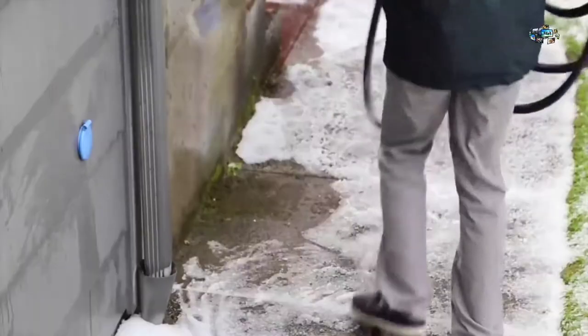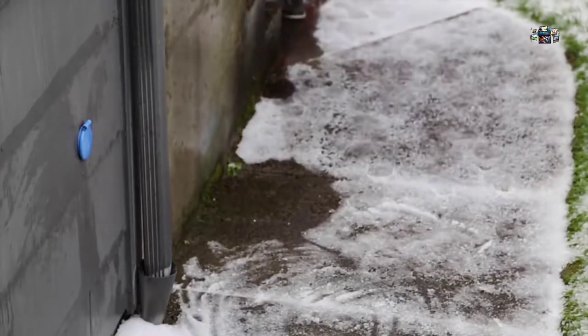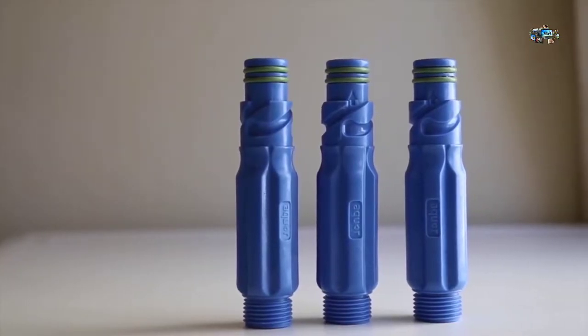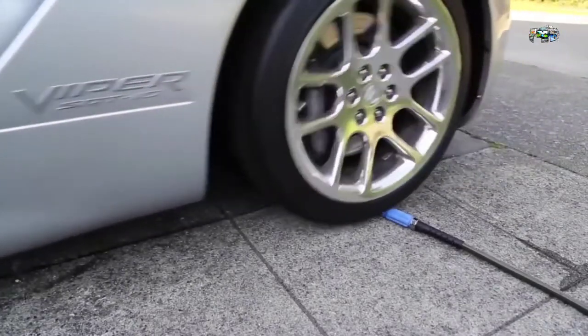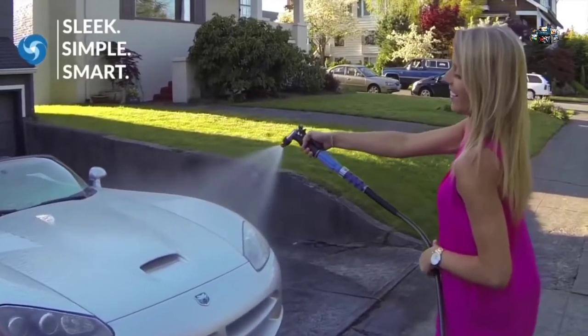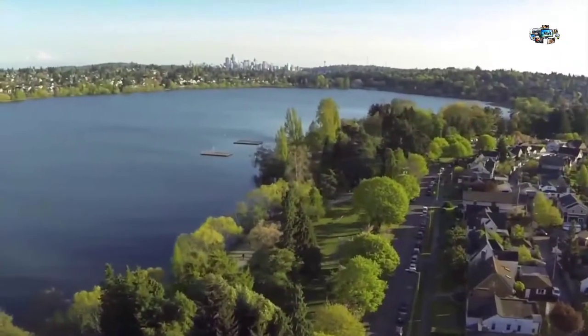When you're done, just untwist and go. Water automatically stops, and the hydrant is protected down to negative 30 degrees. Made from food-grade stainless steel and heavy-duty DuPont Delrin, Aquar hydrants are durable and built to last. We make products that you'll actually enjoy using. With Aquar, you'll save time and water.